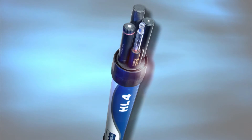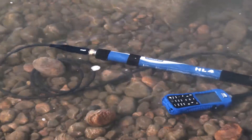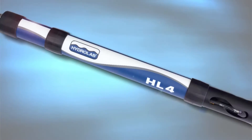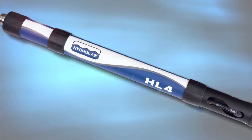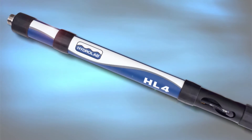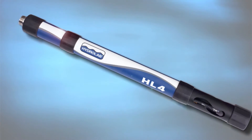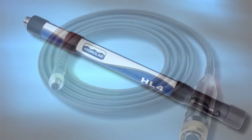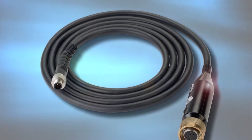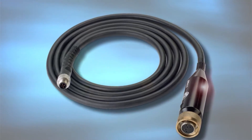The Hydrolab HL4 was designed to withstand typical field conditions. Its rugged housing is sealed with tried-and-true dual O-ring seals and is rated to 200 meters depth. The stainless steel connector is specially treated for extra corrosion resistance and its pins are recessed to guard them from damage. Field cables are covered with abrasion resistant coating and strengthened with Kevlar to withstand repeated deployments.